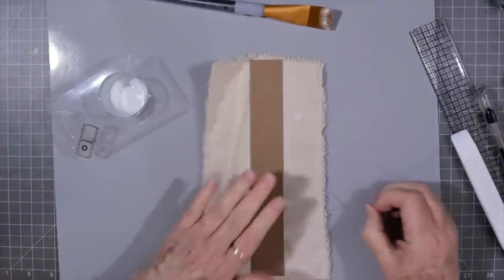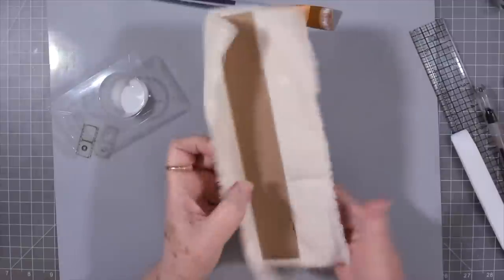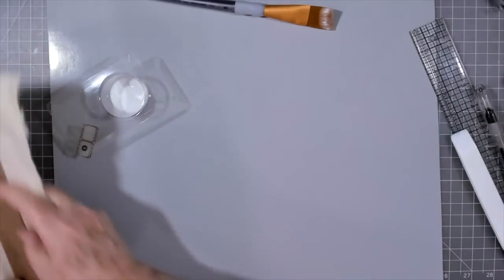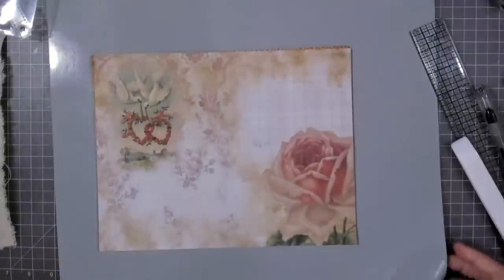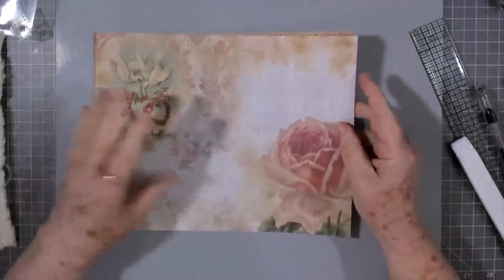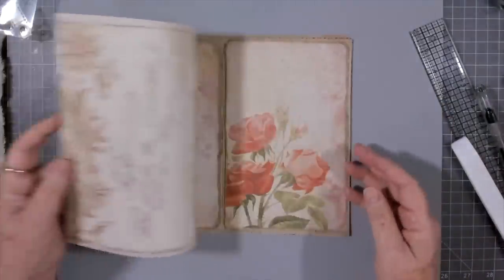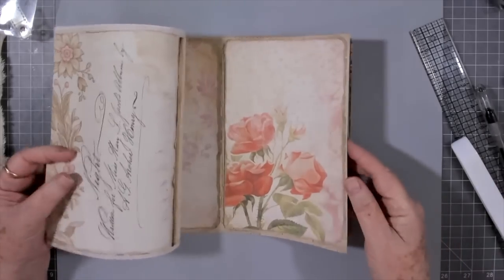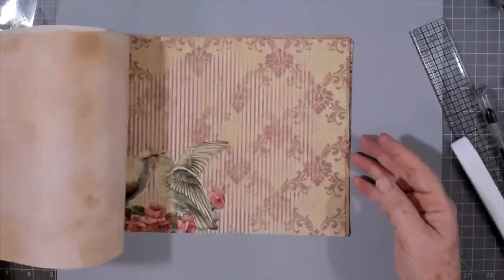Now we'll set this aside because this really needs to dry well - I'll set it aside for the night. I was just checking to make sure I had about the same amount on both sides. I'll lay that aside and go get my brush and a little bit of water. I've got a kit here that I'm going to use - it's got the little turtle doves and the hearts. This is Betty's - I think it's called Kisses - I'll look it up and link it below.